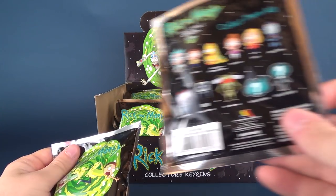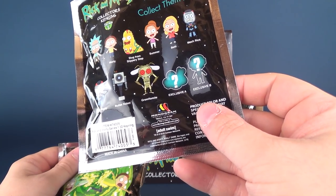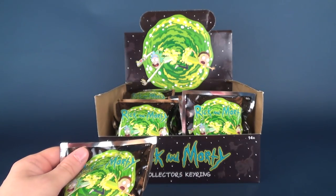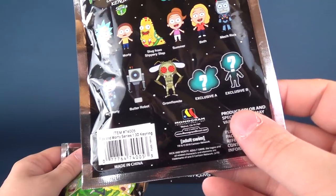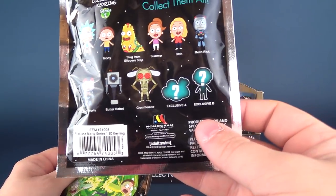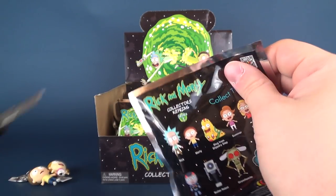Looking at the back here, I'm trying to deduce what Exclusive A and Exclusive B are. If anybody has any ideas, let me know down below. Of course, it's somewhat irrelevant if you comment at the very end of the video and we may already know what that is by then. Anyway, let's go ahead and open up bag number three.